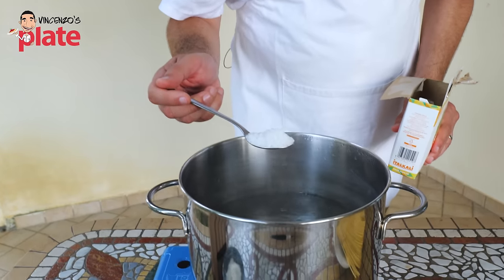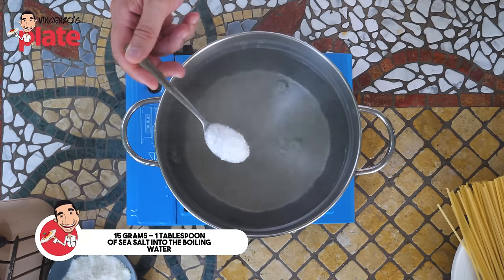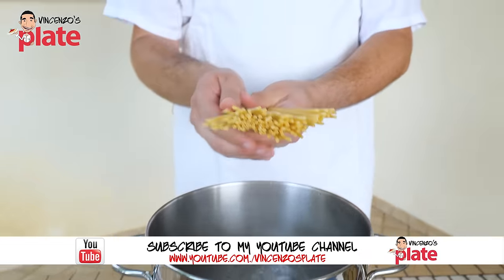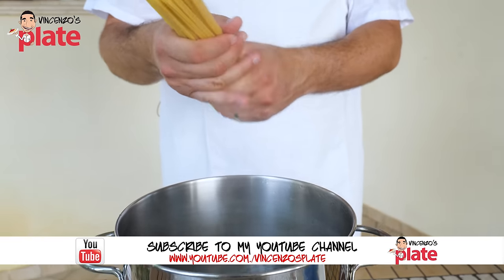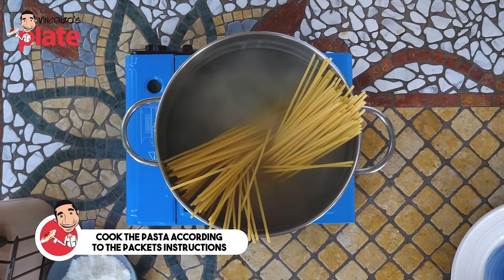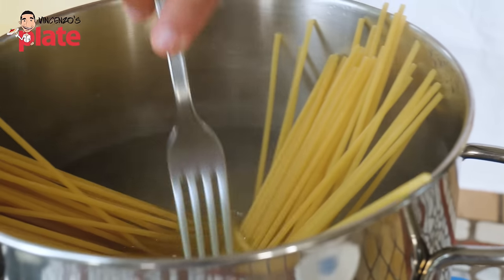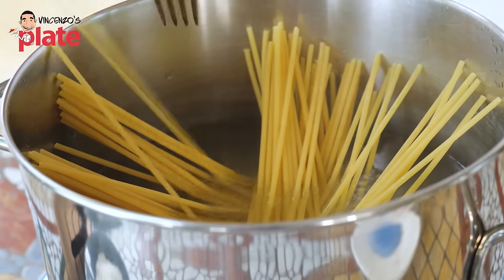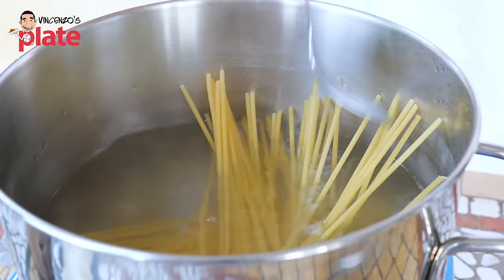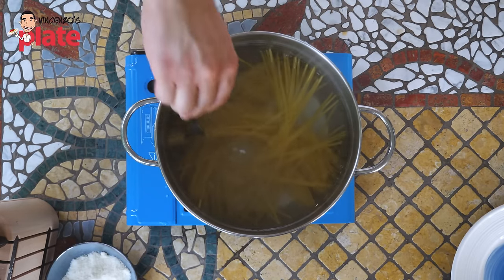Ladies and gentlemen, before we boil the pasta we need to make sure the water is boiling. In a large pot we put one tablespoon of sea salt or rock salt. This is a good artisan bucatini pasta and it takes 11 minutes to cook, so you want to boil them for 11 minutes or whatever it says on the packet. Push the bucatini inside - you want to help the bucatini go in the water gently. Don't push too much, and you want all the bucatini to cook evenly. See you in 11 minutes.